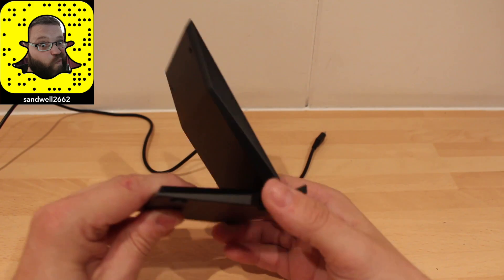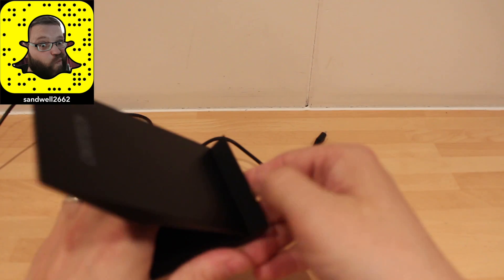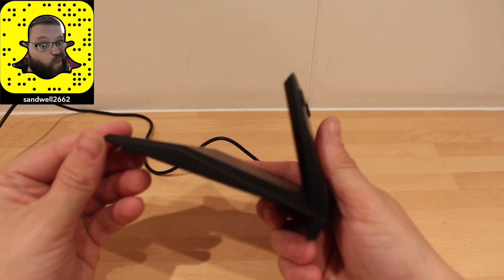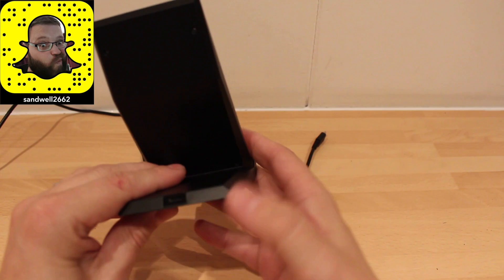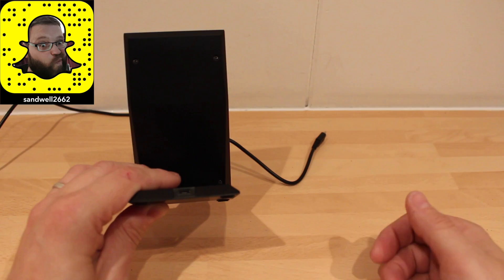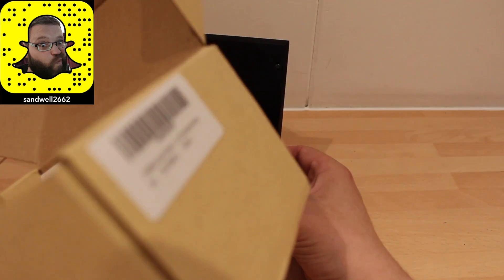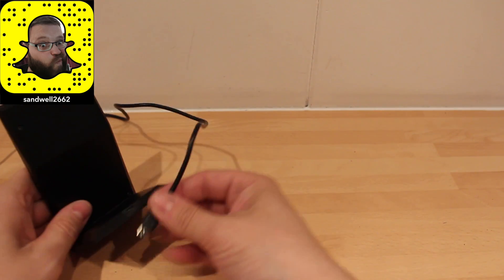This is the actual stand — it's very lightweight. It's got a lip here with a little bit of foam, so it's not going to scratch the bottom of your phone. Around the back and from the side, you can see the stand portion, and down here is your micro USB port. It comes with a cable and arrives in a little box.